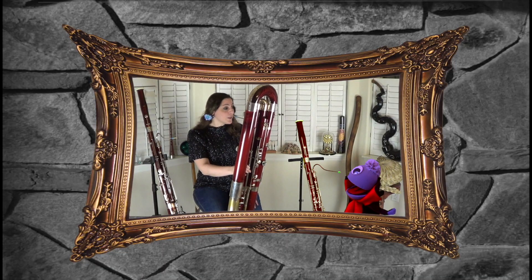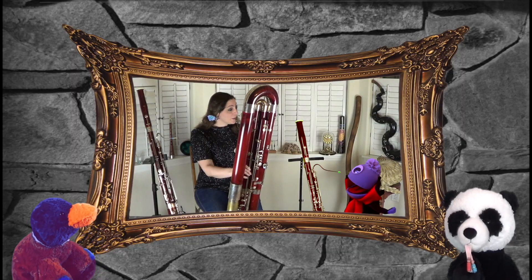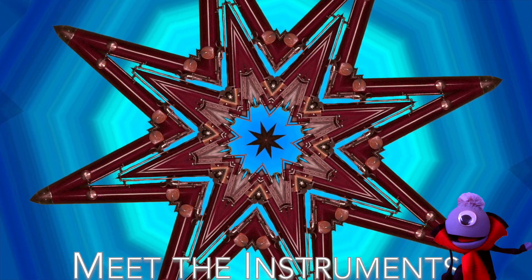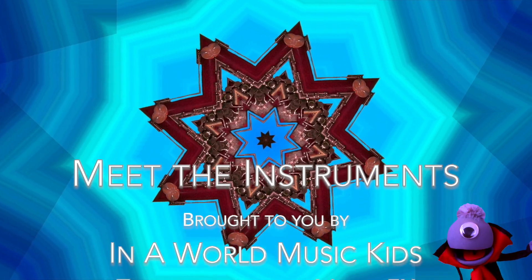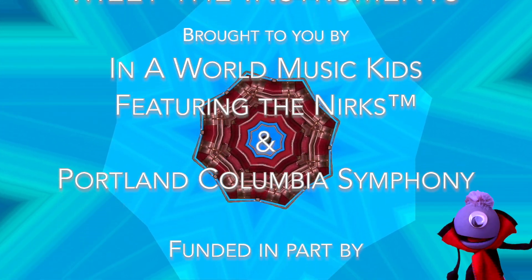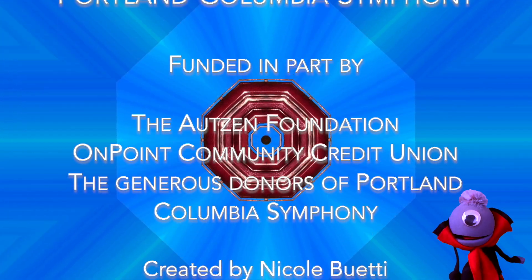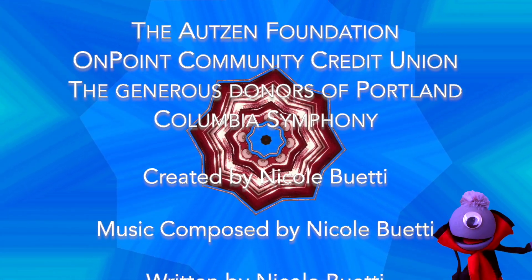Vincent, that was so good — I'm so proud of you. Thank you so much, Nicole. You're very welcome, Vincent. We hope you enjoyed this episode of Meet the Instruments. I know I did! Join us next time to meet a member of the brass family — the triumphant trumpet. We'll see you soon. Thanks for watching. Bye!